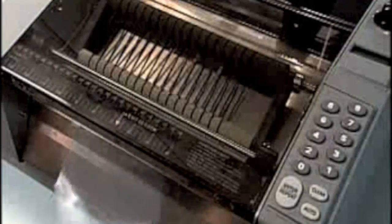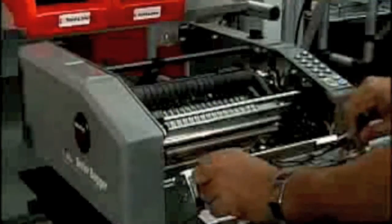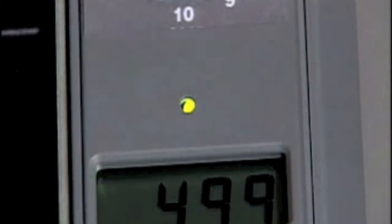To avoid waste, measure the part using the convenient scale located on the front of the Better Bagger, then input the exact size you need. Fill the bag and seal the open end quickly and easily using the Better Bagger. For reliability, ease of use, and easy maintenance, the Better Bagger is equipped with a built-in diagnostic system and LED display that prompts the operator to the bags remaining in the run or to any unusual condition in the poly tubing being dispensed.